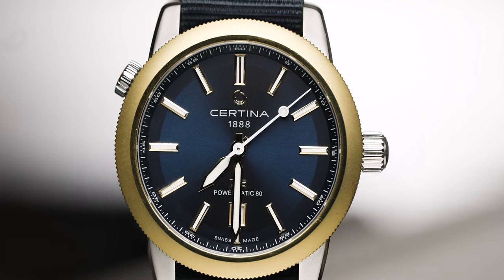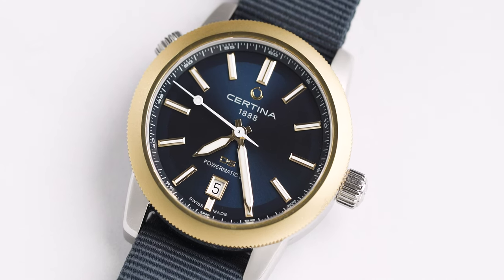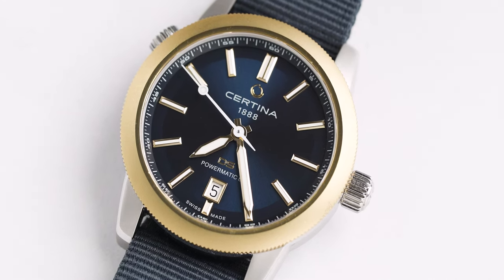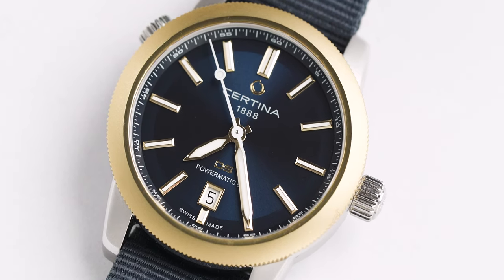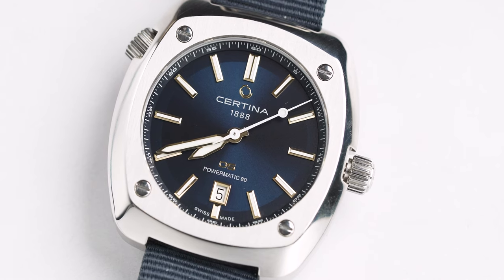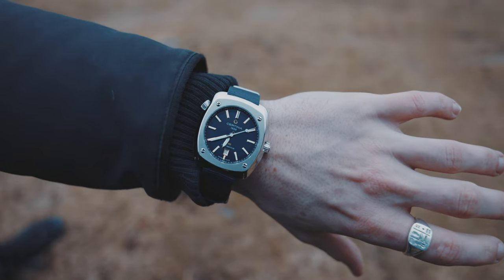Let's begin with the urban type. The urban type has a 316L stainless steel case and it also has a gold PVD bezel. It comes in at 40 millimetres in diameter, which is actually a lot more pleasant in size than the other type that we'll talk about in a second.